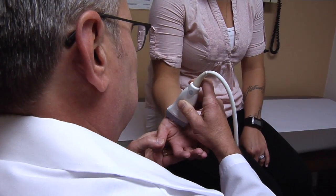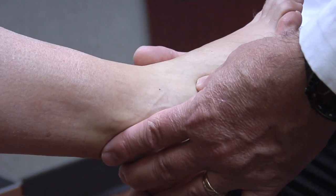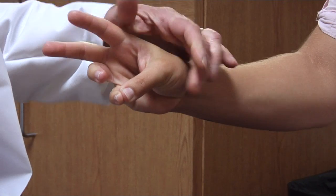Ultrasound guided injections are also useful for joints that are difficult to reach without visualization, like an ankle or finger joints.